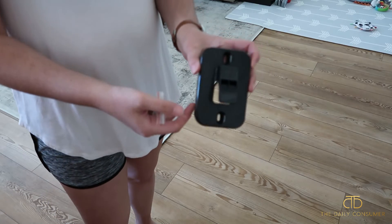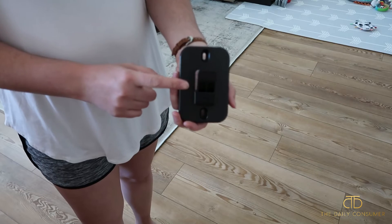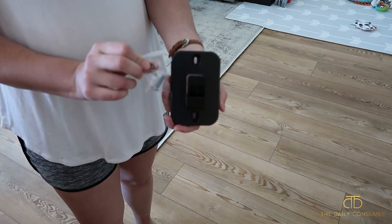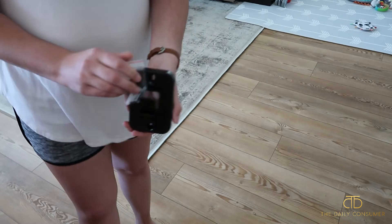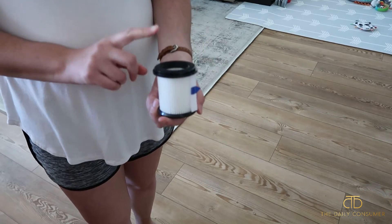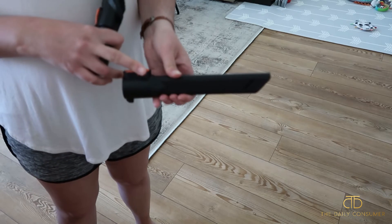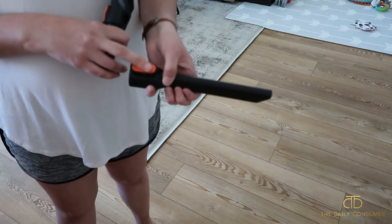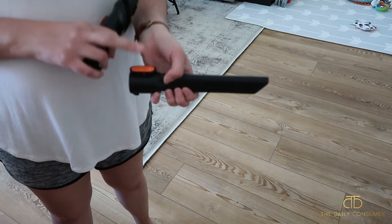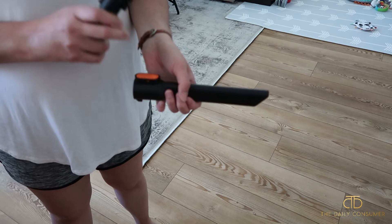Here is the wall mount that comes in the box — it has two mounting spots — and here are the anchors to mount it onto drywall if you choose. It also comes with a spare HEPA filter so you can replace that as needed. And then you have the long crevice tool to get those small areas, whether you're vacuuming around something in your house or in your car — this is definitely the tool for that job.